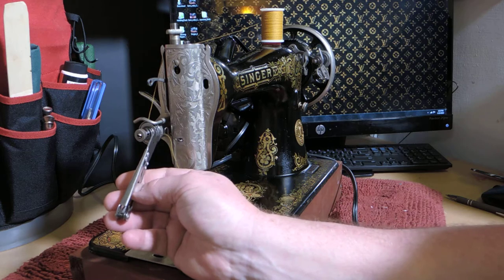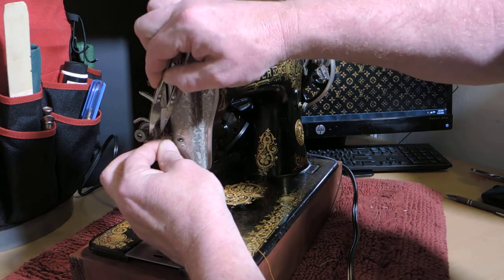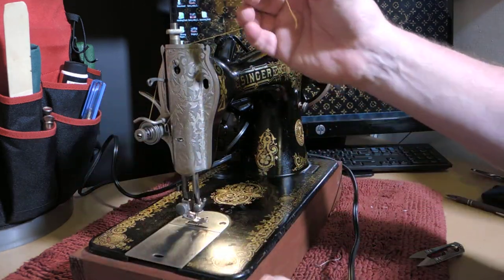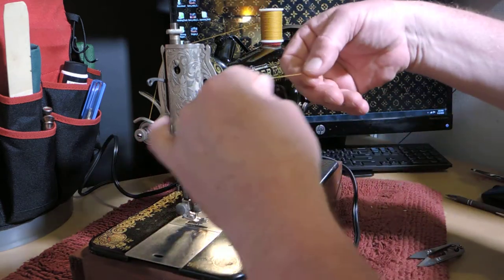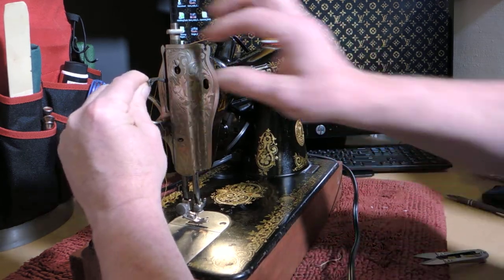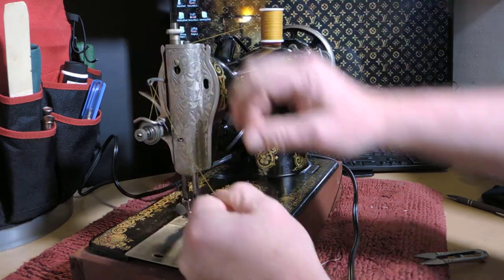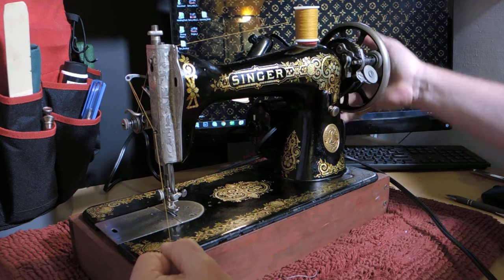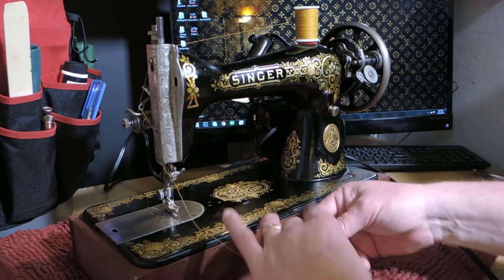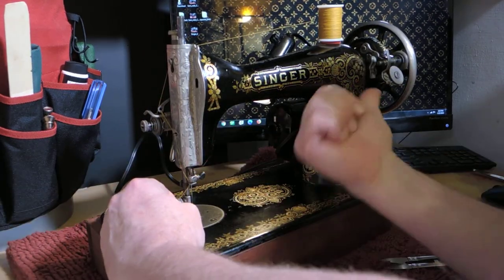I think I had it right the first time. Now we've got it through there. There's a thread guide here — just take two hands and it kind of pops into place. Then there's the final thread guide right next to the needle, so slide that into there. We will thread the needle left to right. When you put the needles in these machines, the shaft of the needle faces towards the hand wheel.